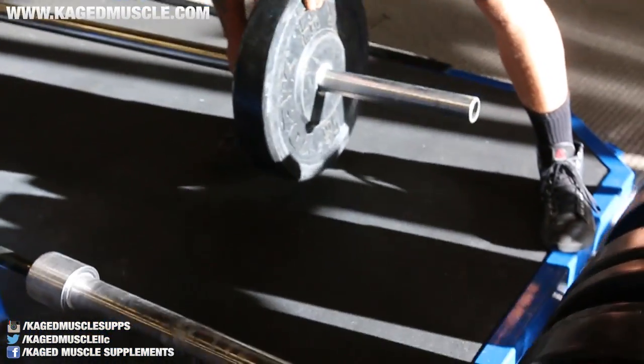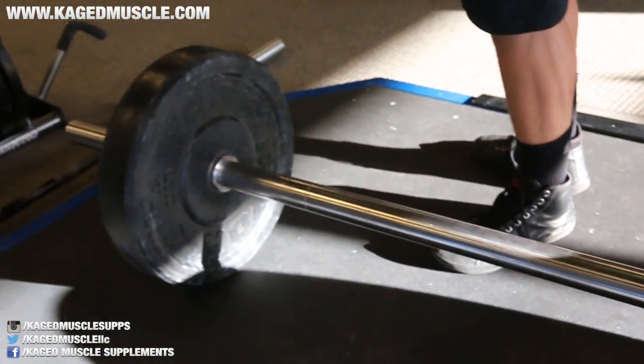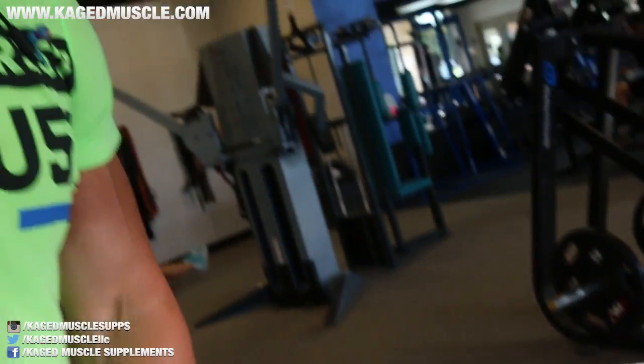Today we're deadlifting with the axle bar. I have to go find my plates for a deficit. An axle bar is a thick bar — you can compare them right here. You can get your hand around a standard bar, but not this one. That's going to force you to really work your grip strength and your forearms.